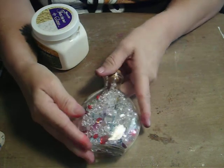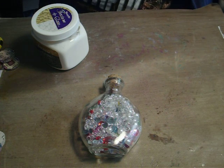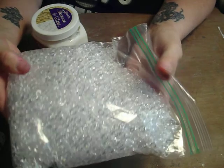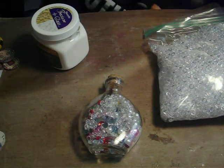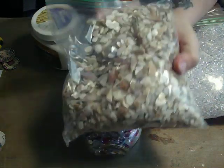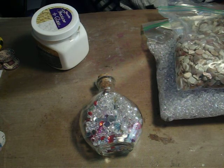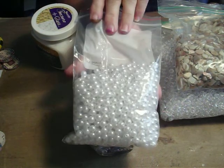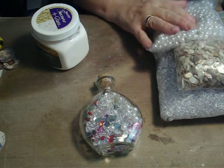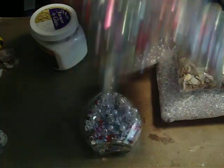What I filled it with — also from the wedding department — are these little acrylic circles. And I got some shells for some others I'm going to do, some pearls, and these are just some gems — a big bag of gems.